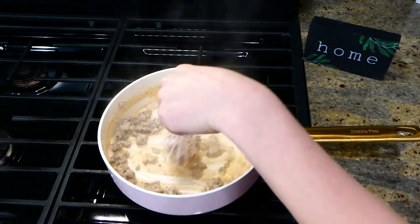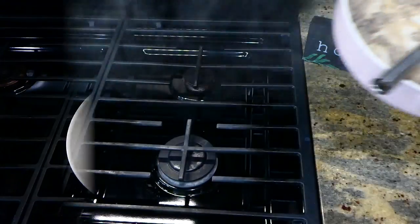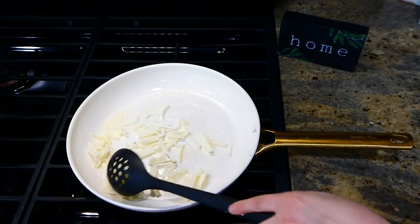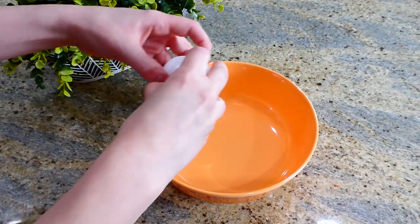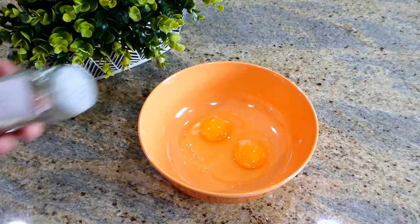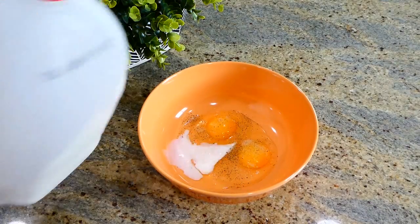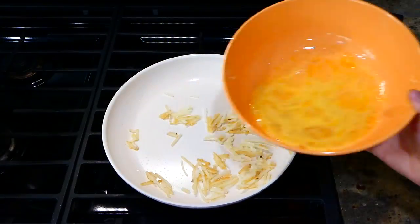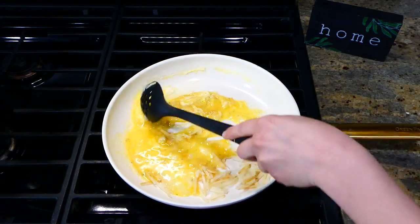After a couple of minutes of simmering it should look nice and thick. Remove this from the stove and set it to the side. Now we're going to work on the hash brown and egg mixture. In another pan, melt two tablespoons of butter, then add a half cup of shredded frozen hash browns and let them cook until golden. In a separate bowl, crack two eggs with a dash of garlic salt and pepper, add two tablespoons of milk, and whisk together. Once the hash browns are golden, add the eggs right in and scramble it all together.